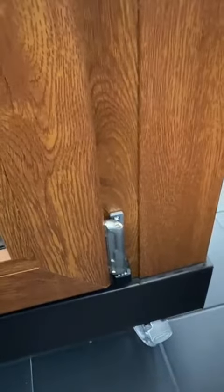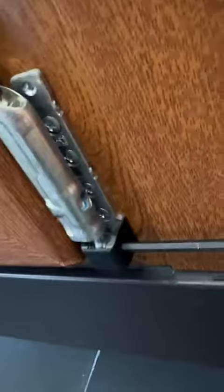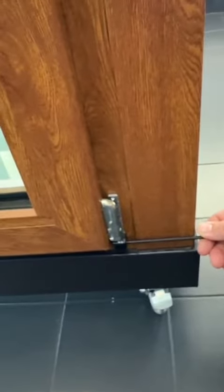And we also have adjustment at the bottom. You can insert the Allen key in here — this way it will bring the door close to the hinge or off the hinge, so it doesn't hit the opposite side of the window.